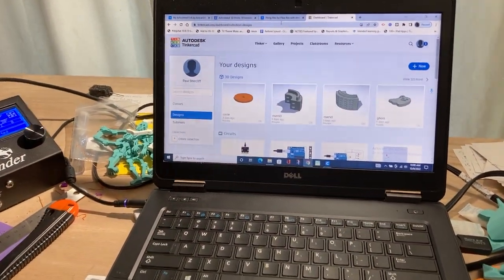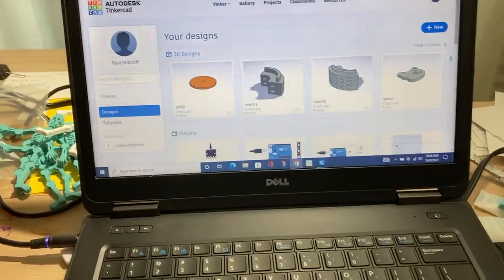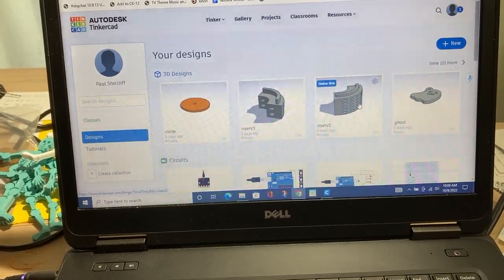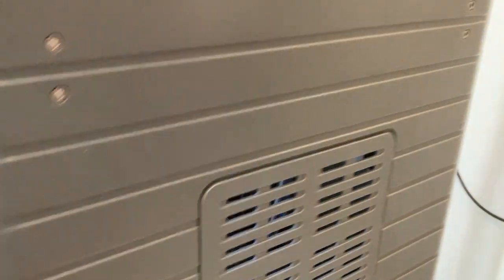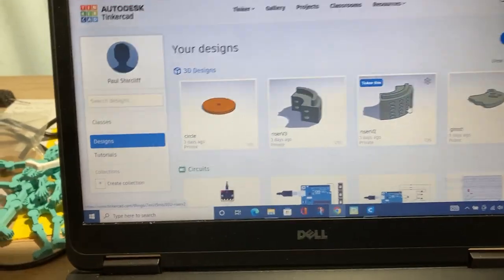I thought I would share my workflow. I design things in Tinkercad — that's all I'm able to design in, I'm not good at other tools yet. Sometimes I pull a design from somebody else, like that riser, because I want to put a spool of non-Dremel filament on the back and feed it into the Dremel. I actually modified that design — basically cut it in half; it was four centimeters tall and I didn't need that.